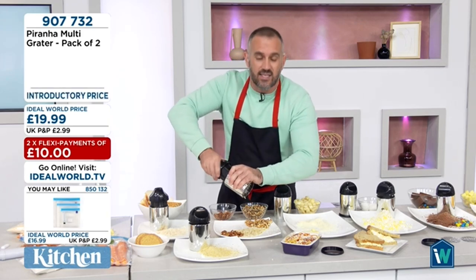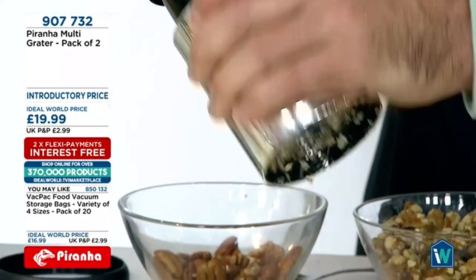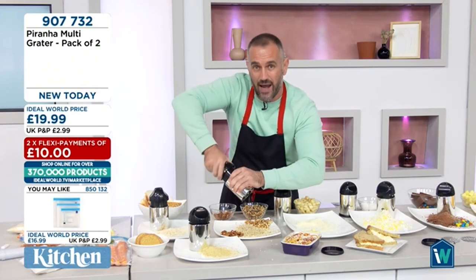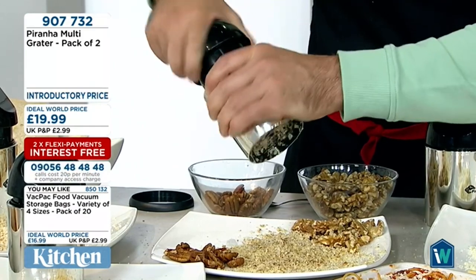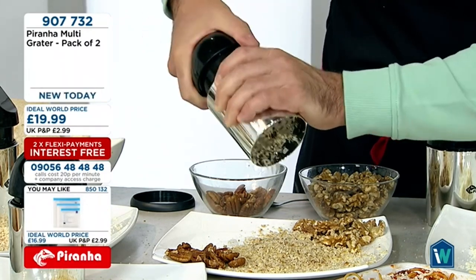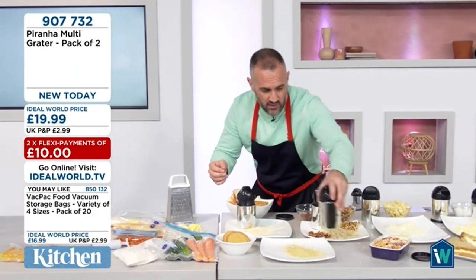It's from the big brand Prana — two discs, coarse and fine, really easy to assemble and operate. I'm naturally left-handed but twisting it with my right hand. A good tip: don't just turn in one direction — go back and forth, that's more effective. Remember, you've got the fridge cap too. Really easy to clean — just twist and turn. So: nuts, cheese, chocolate, biscuits, and bread for breadcrumbs.